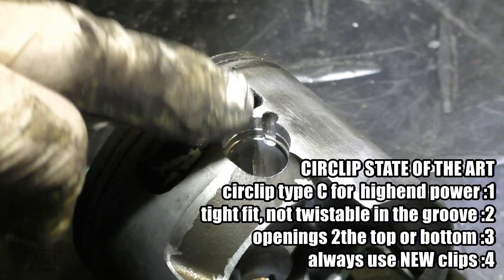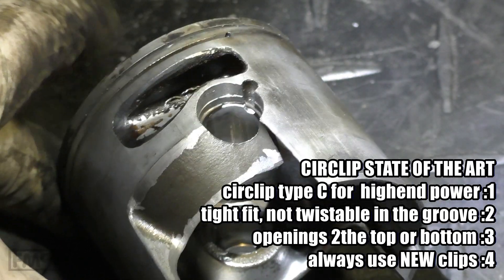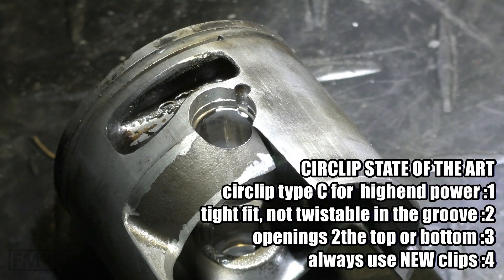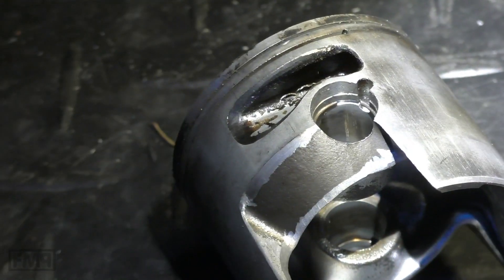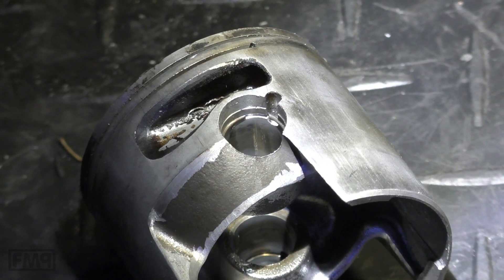The big circlip guide is coming up, because I found so little info about circlips that I guess it's time for the ultimate piston circlip guide. Cheers guys — if you like what you saw, don't forget to subscribe and look out for the next video.